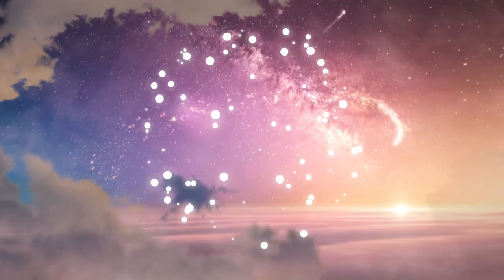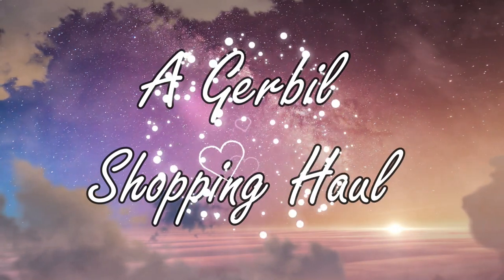Hello my fellow gerbil lovers and welcome back to the Gerbil Vine. Today our video is going to be a little bit different. It's not going to be like an educational video or focusing on specific topics related to gerbils, but instead it's going to be something cute and fun and light, which is basically a gerbil shopping haul.